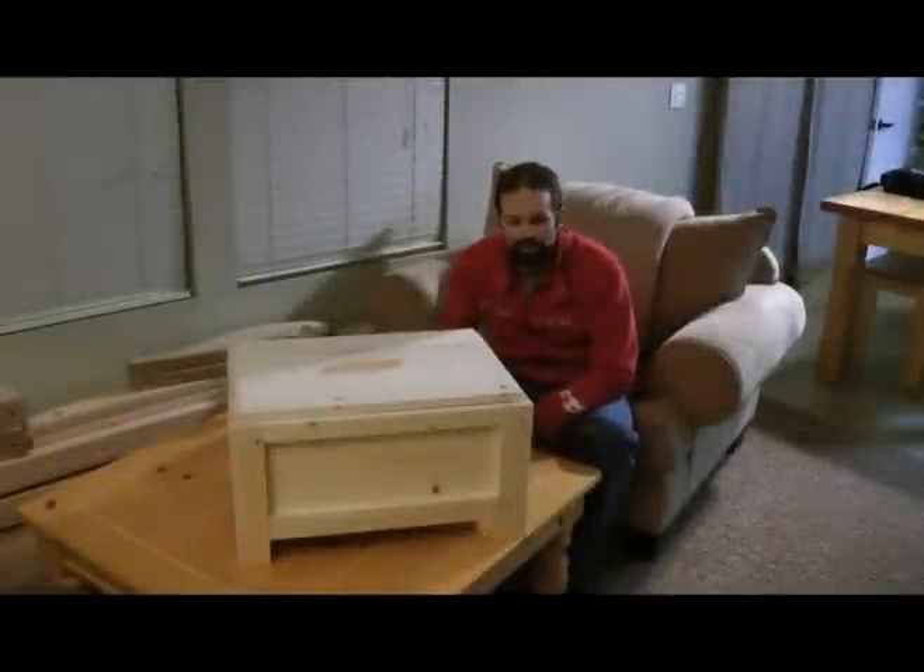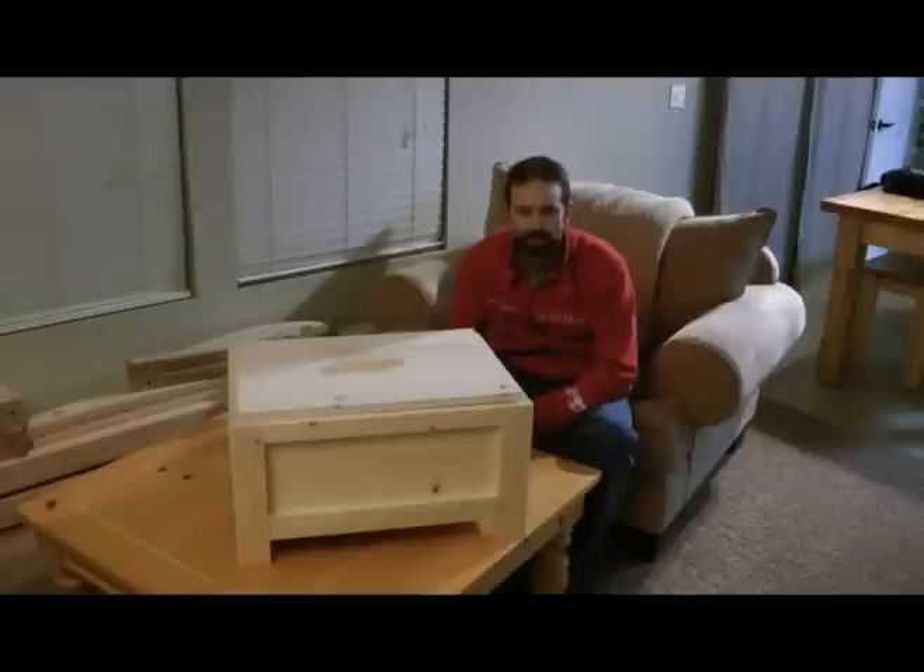Hey everybody, thanks for stopping in. I've got a really cool project here that I just got done with in the shop. I've always thought that woodworking and winemaking have complemented each other really well.